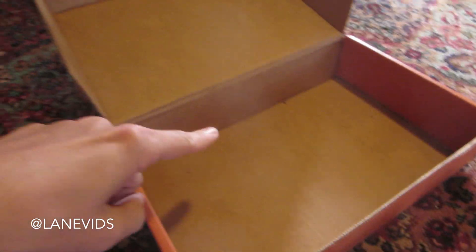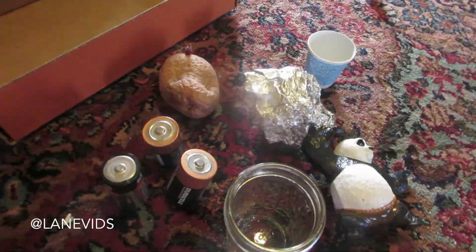What you need for this is a potato, a box, a bunch of different obstacle-type things, and some dirt. So let's go get some dirt right now. The idea behind this is that you're gonna cut a hole into one side of the box, and on the other side you're gonna put a potato and some dirt, and then you put the obstacles in between.